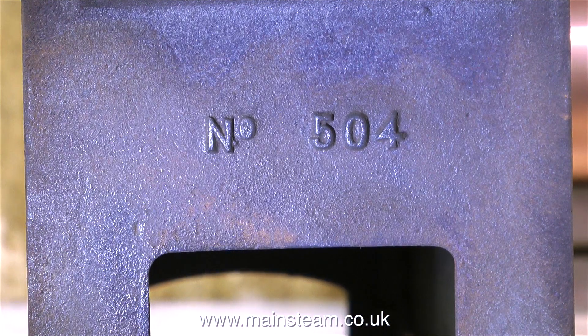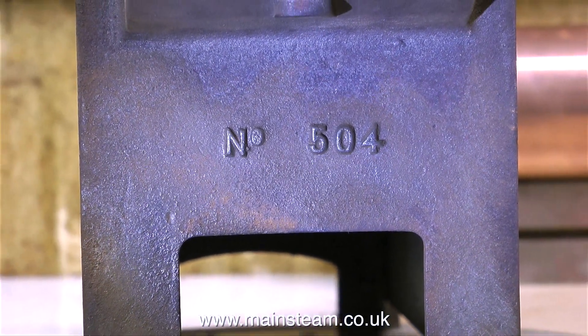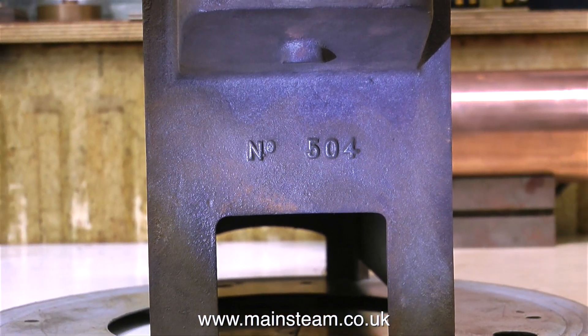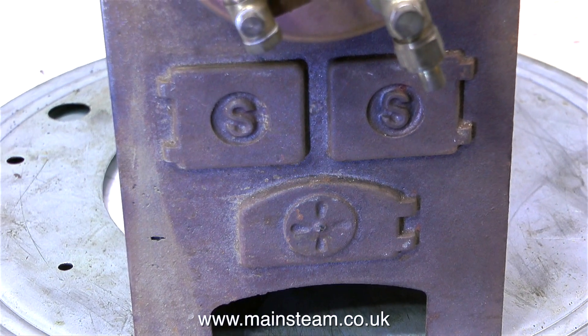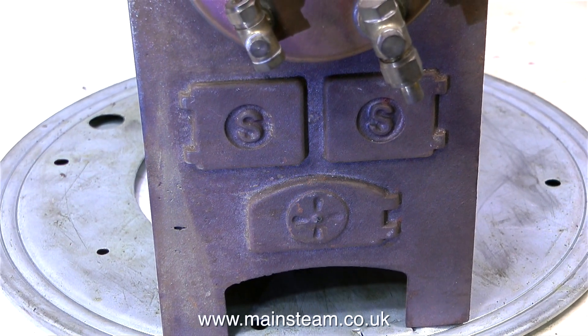As far as I'm aware, Stuart Models used to do three boilers in the 500 range: a 500, a 501, and this of course is a 504, the biggest of the three. The boiler itself is quite loosely fixed to a cast iron mounting. Here's a shot of the cast iron mounting, and here's a shot of the other end, with the fake doors and damper.